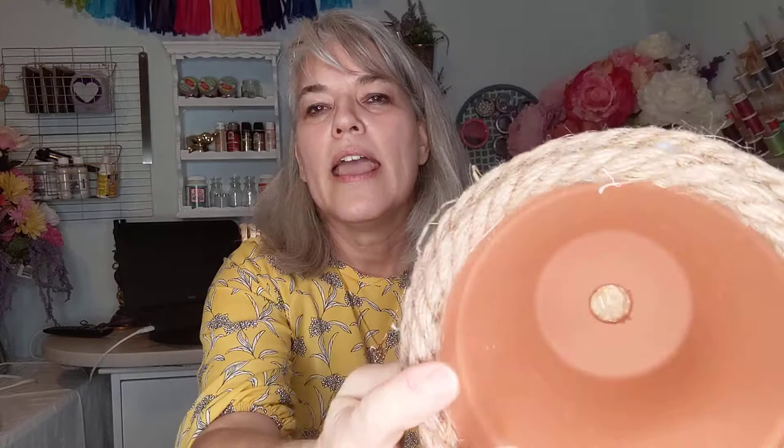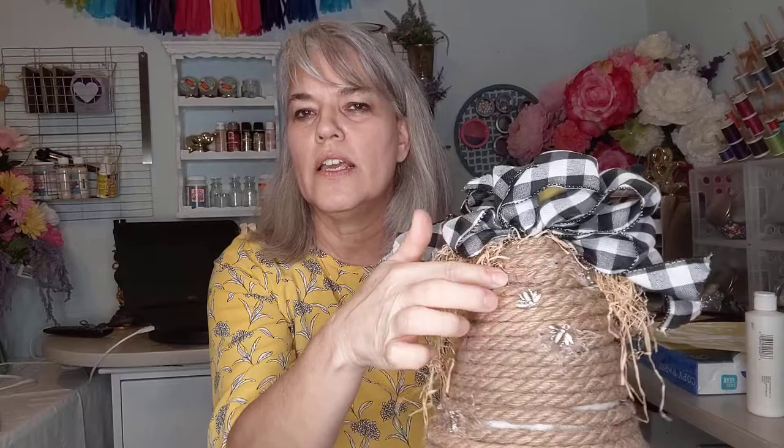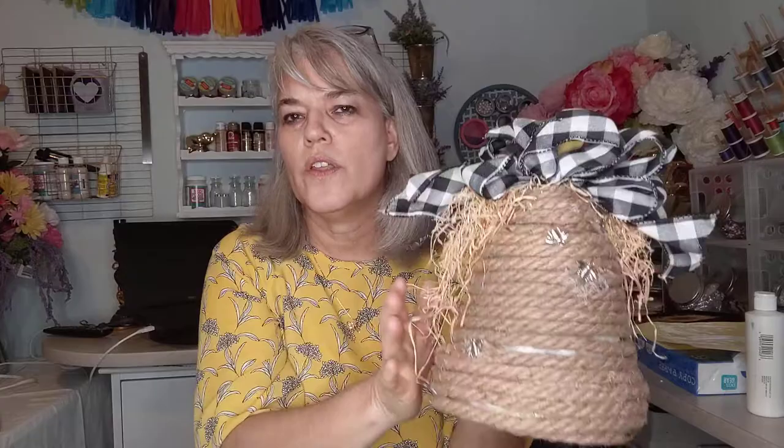This is what the rope looks like — it's real thick. I first started on the bottom so it would make it more scratch resistant, then I just hot glued it all the way around. To get the rounded top shape I wanted, I actually glued a small clip-on pumpkin from Dollar Tree on the top of the pot and kept going with the rope. I just kept wrapping it — as you can see it wasn't perfect, I could have done it a little bit tighter.